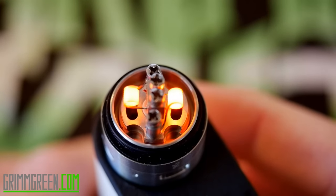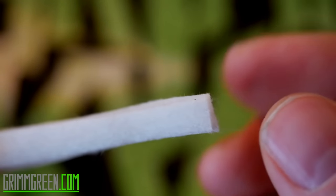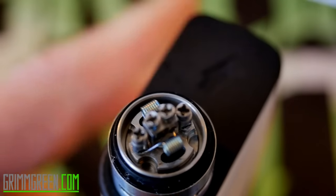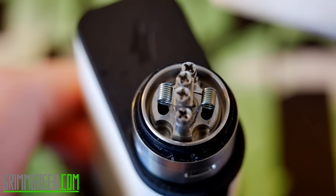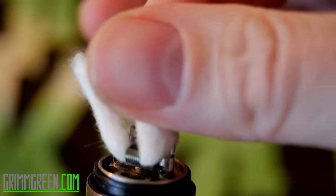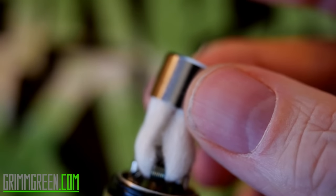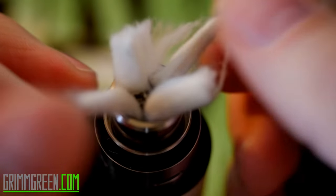Now that we've got the coils in there and they're all glowing nice and evenly, we're going to wick it. We're not going to be using a whole lot of wick — I've got a small piece of Koh Gen Do organic cotton here, maybe a centimeter across, because these coils are small, only two millimeters in diameter. We're going to be using a little bit less cotton than we would in a dripper with bigger coils. Once you've got those wicks in there, we're going to lift all our wicks up into one little bundle up here, then take the top cap of the RTA base and slide it over the wicks.